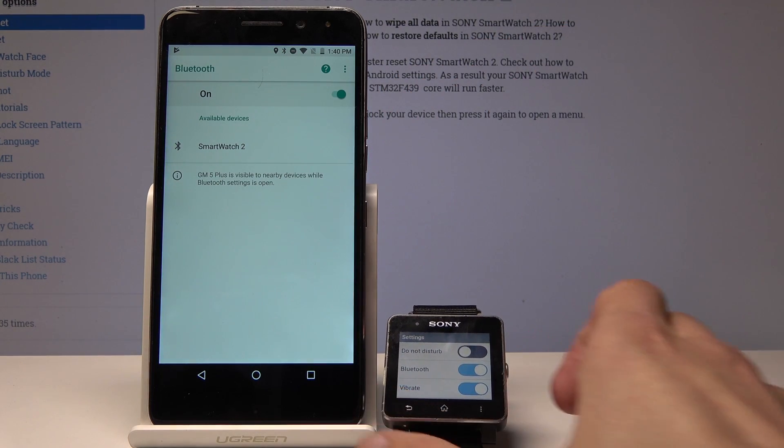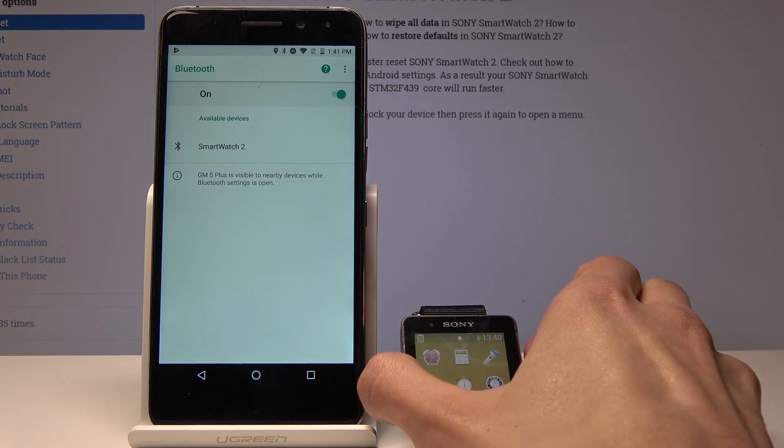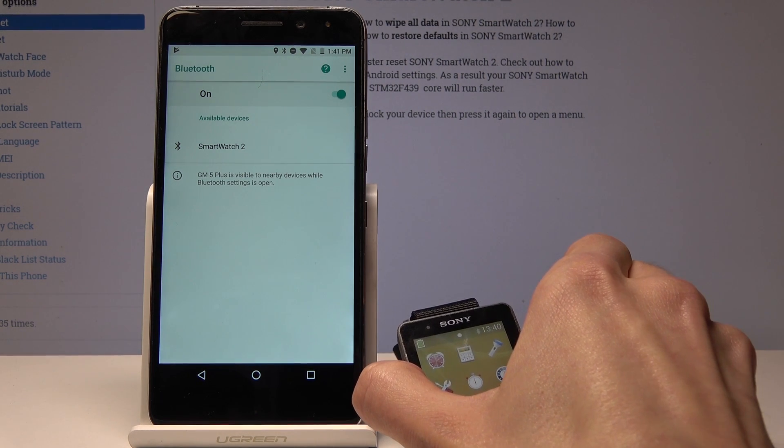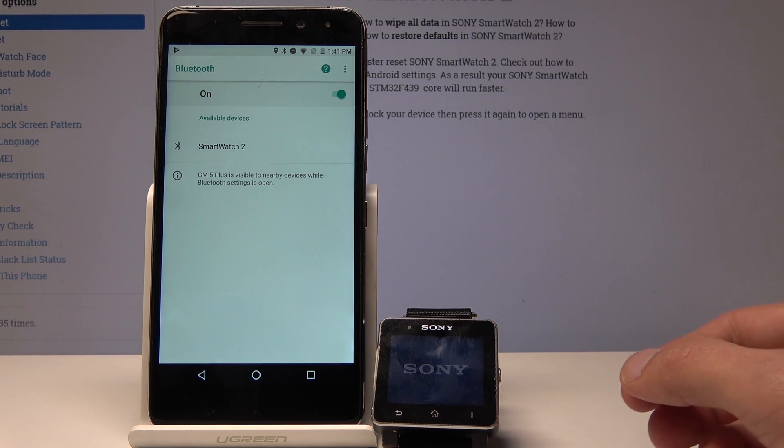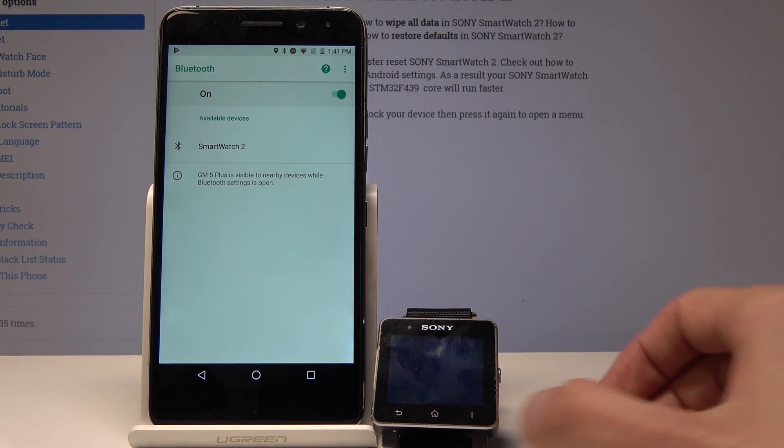If you have a problem with pairing, just reboot the device. Hold the only key that the device has. It vibrates and shuts off — then press once more till it powers back on.